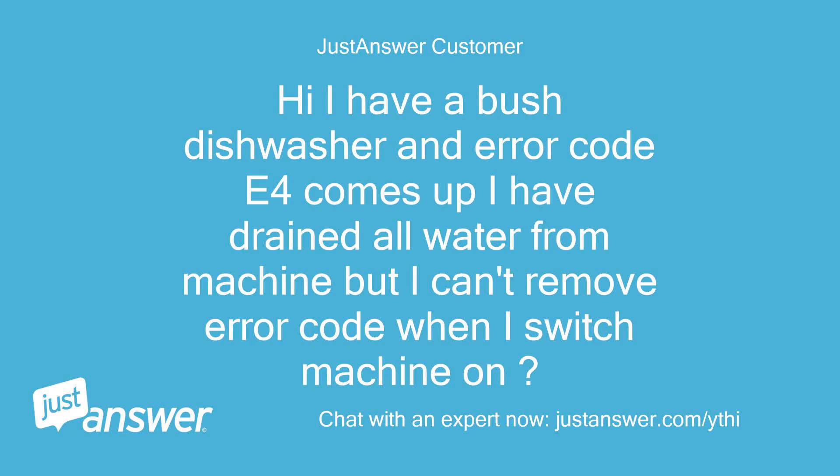Hi, I have a Bush dishwasher and error code E4 comes up. I have drained all the water from the machine but I can't remove the error code when I switch the machine on.